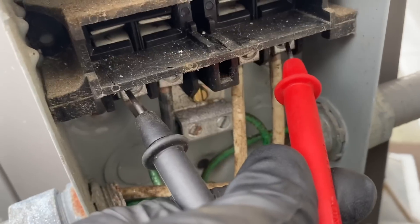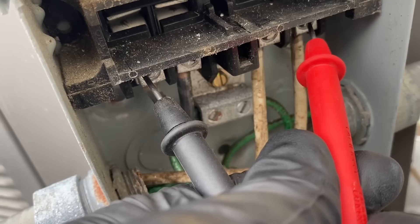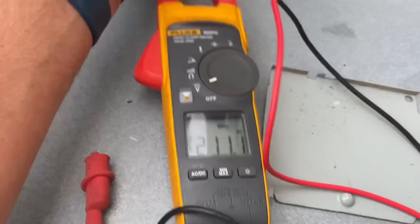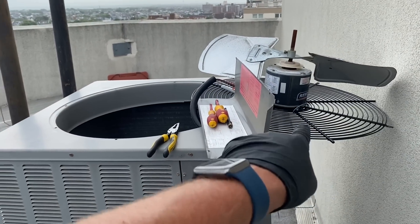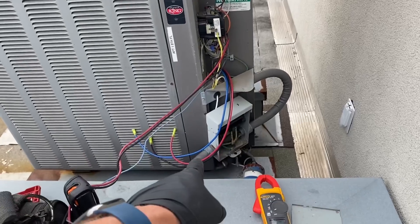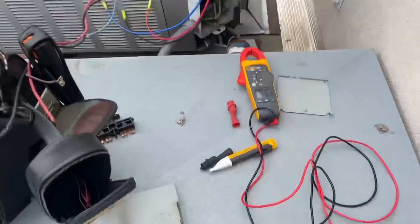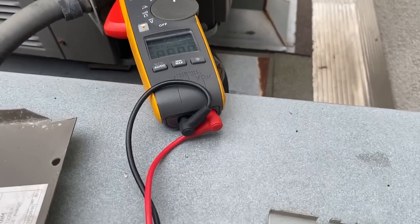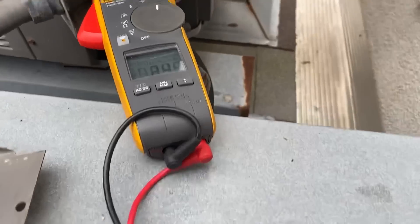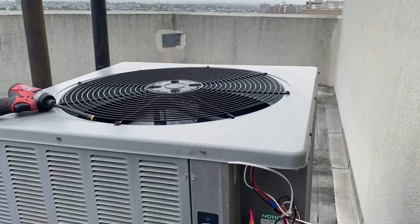I have my multimeter leads on the load side — L1 and L2 coming from the breaker — and I'm reading 210 volts, so that's 208V. I'm going to re-secure the condenser fan motor with the shroud, connect the common, start, and run terminals, and keep the clamp-on meter ready to read amperage when we plug it in. The moment we've all been waiting for... she's up and running!